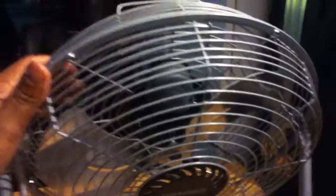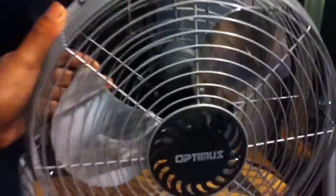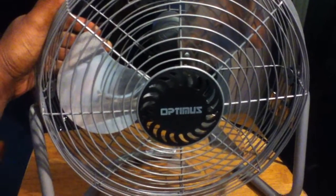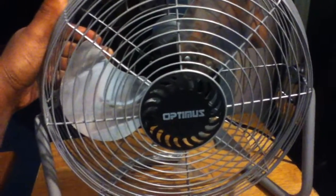This is real, real cheap made by Optimus. This is not one of their better ones, but it is metal. What happens is they send all their models, all their designs, to a China company, and the China company makes them real cheap. So fans are not like they used to be.